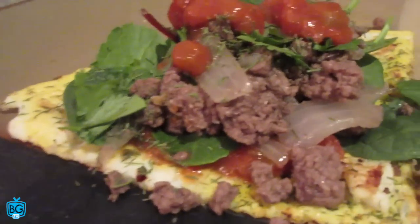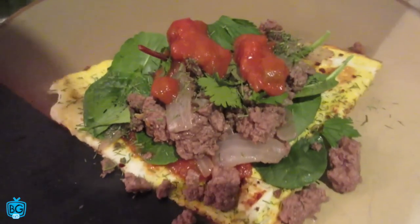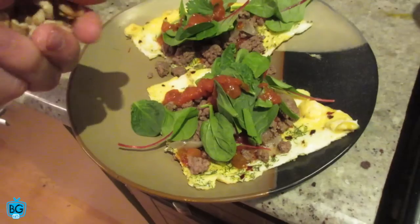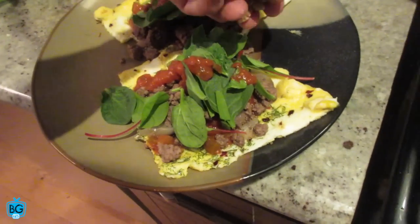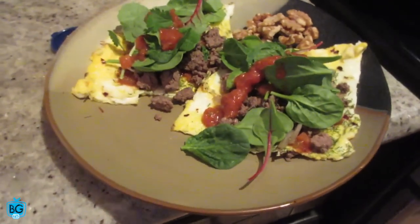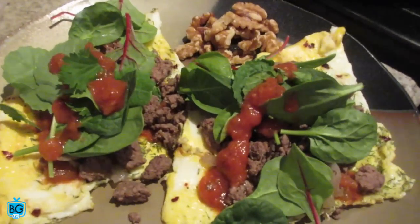Add a little bit more sauce on top — boom, there's your breakfast open-faced omelet. It looks like pizza — like an open-faced pizza. Smells good, eat with a fork. And even though it already has a lot of healthy fats from the ground beef and the eggs, I like to add just a little bit of almonds in there as another way to keep you satiated and hunger-free.